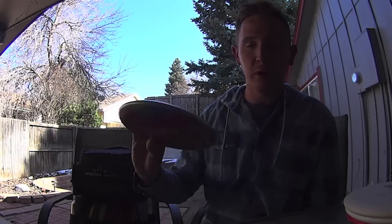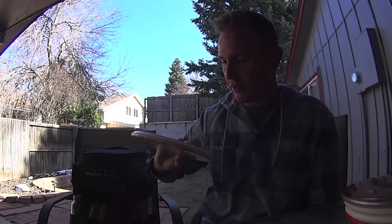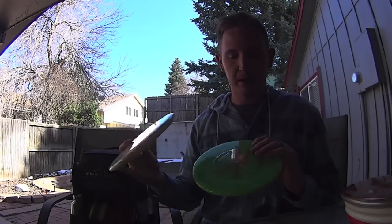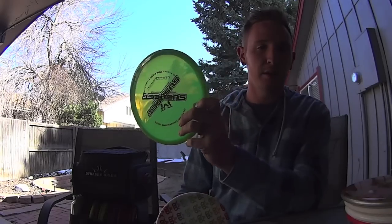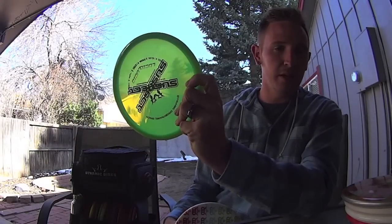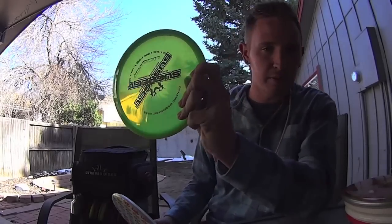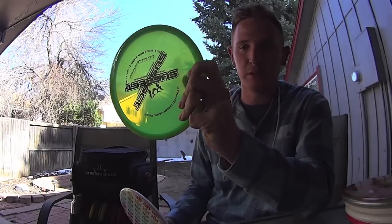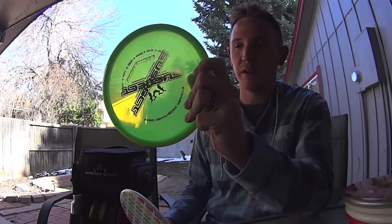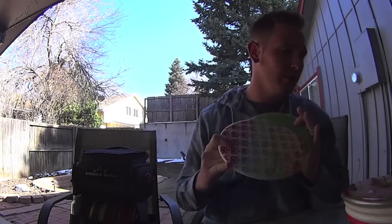I got a Gold Line Pure — this is a 176. I also have two Suspects: Fusion and Lucid plastic. This one is actually kind of light for me, but I like it because it flies super straight with a nice stable finish. This one is a 171 and this one is a 175. These ones are a little more stable — the Fusions.